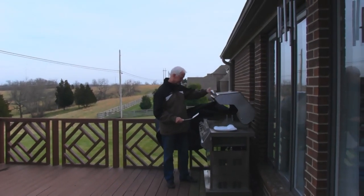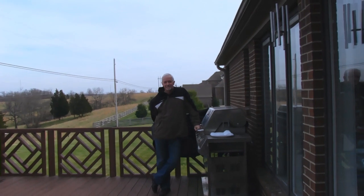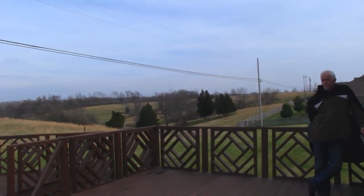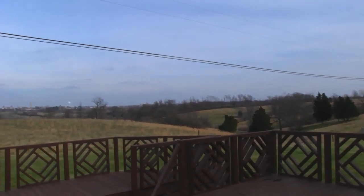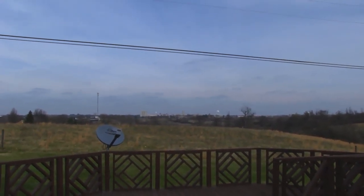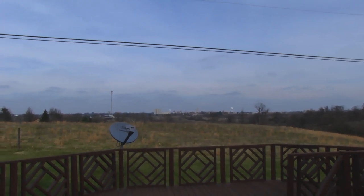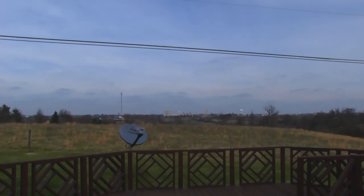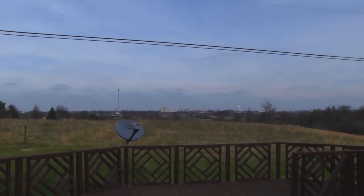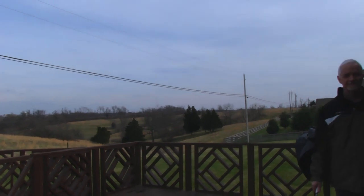I've just stepped out to the deck where Rick is working on the hamburgers, so those are going to be great. While I'm out here I thought I'd give you a view of our countryside. In the distance you can see Eastern Kentucky University — that's where Rick and I met, where we attended college, and where we both had our careers, so we can still see it even in retirement. This is Kentucky in the winter and we'll have our hamburgers ready shortly.